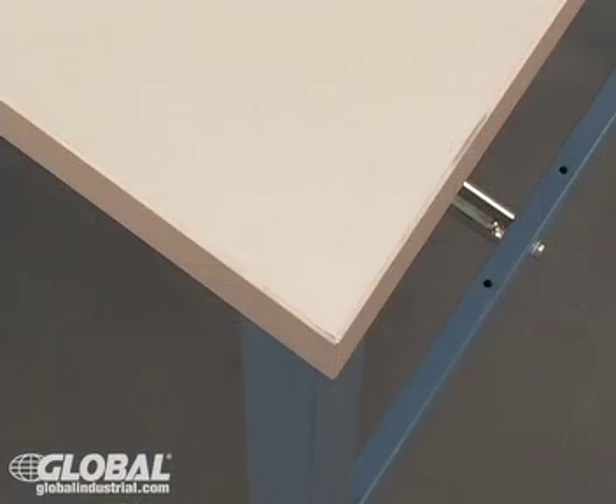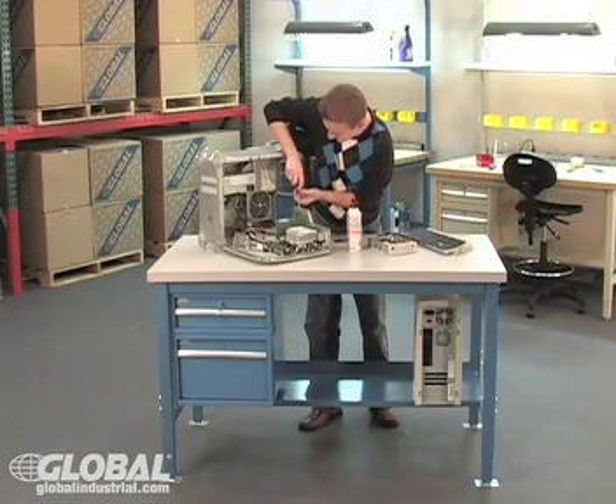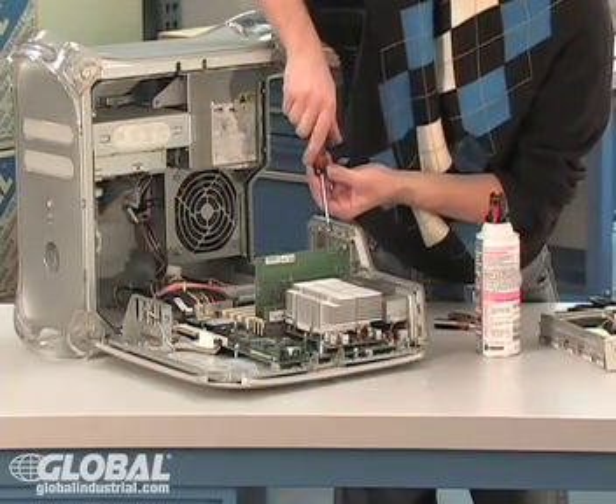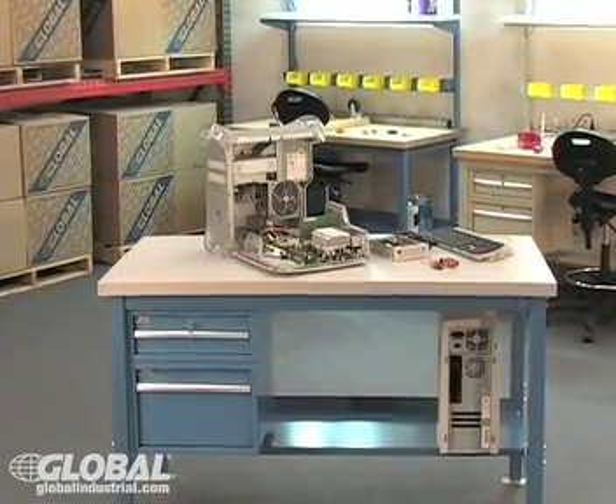We offer a 1 and 1/4 inch thick ESD top. This electrostatic dissipative top cleans easily and prevents damage to sensitive electronic equipment. It dissipates 5,000 volts of static electricity in one millisecond, making this top perfect for any computer repair or electronic assembly environment.